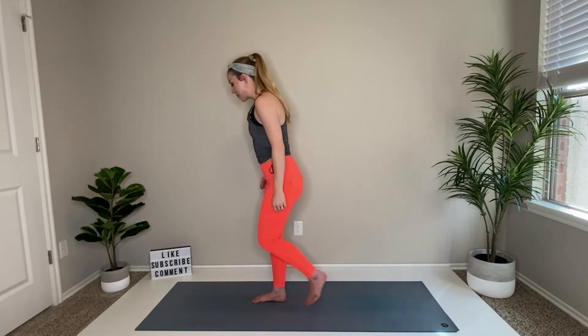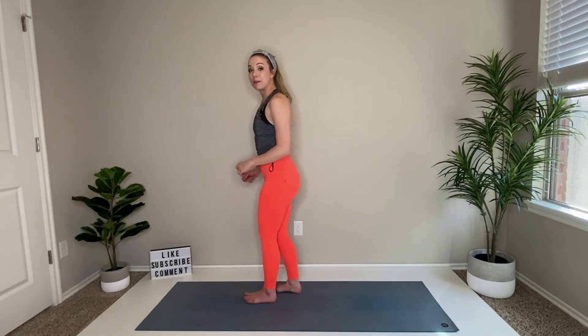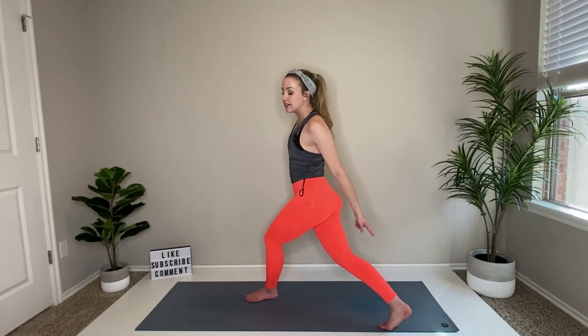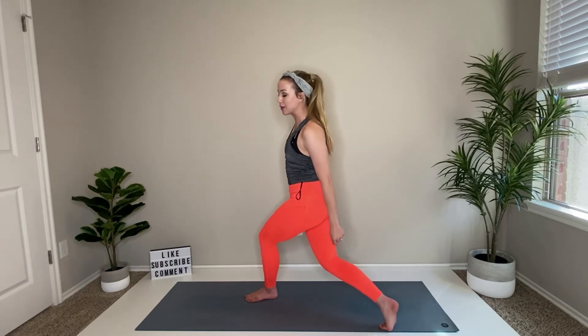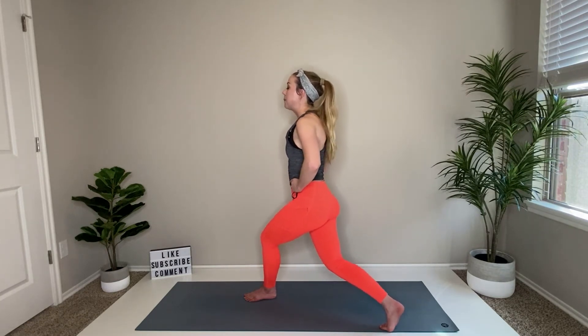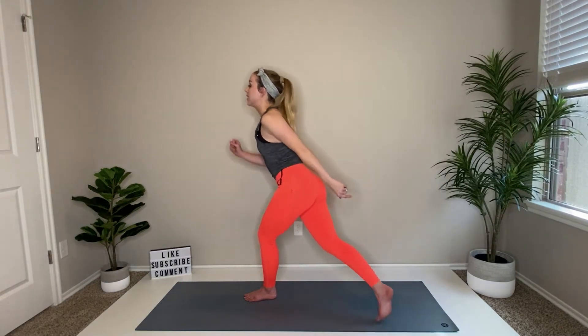Step back up. Take the right foot into a curtsy lunge — so instead of going straight behind you like before, now you're off and over to the left side. This is your curtsy lunge. Same concept with form though: back heel up, knee goes down. Hold here. Let's add a small pulse — down, down. Hopping to regular lunge in five, four, three, two, and one. Regular lunge.